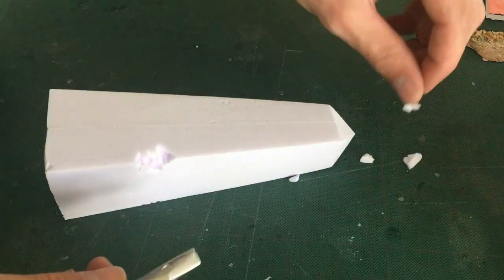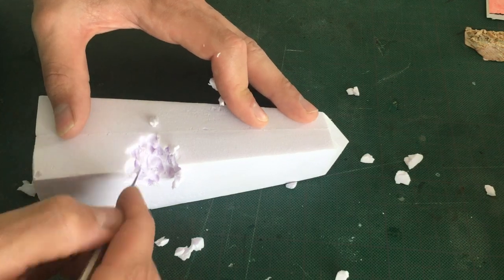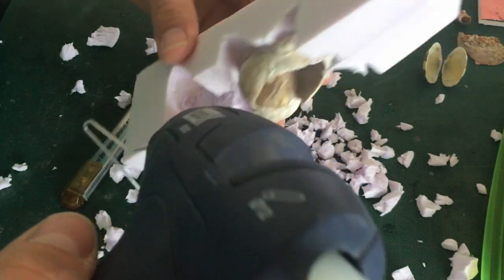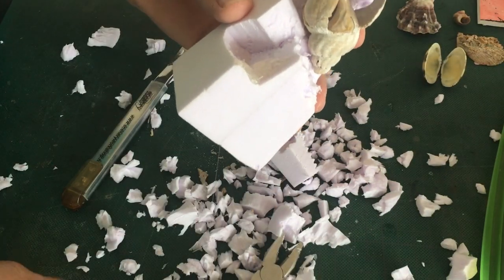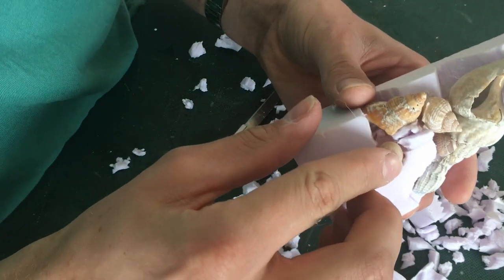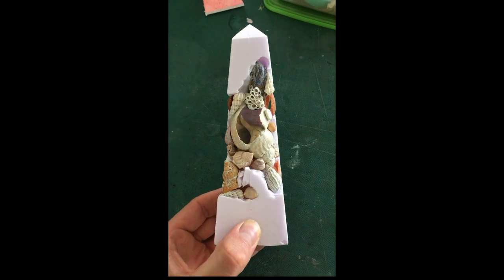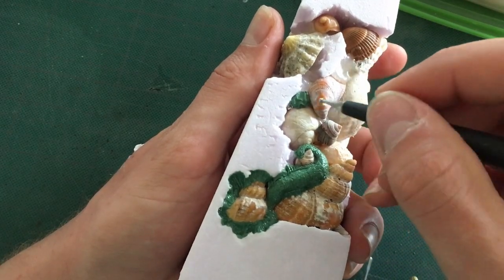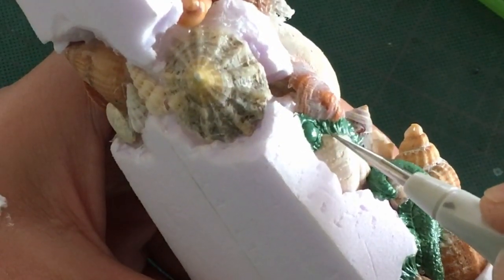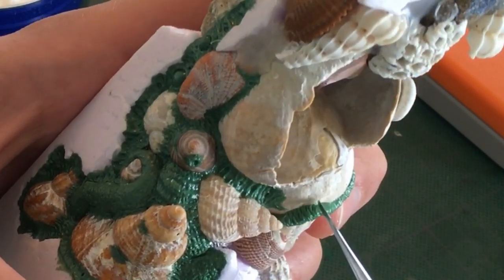And then I started destroying it. All joking aside, it is a lot easier to create the obelisk shape and then remove material to add the shells than it is to try and sculpt the obelisk around the shells. Using green stuff, I then sculpted all sorts of tissue, slimy bits, tentacles and eyes between all the shells. I also filled gaps and other problem areas that would cause difficulties with molding and casting later on.